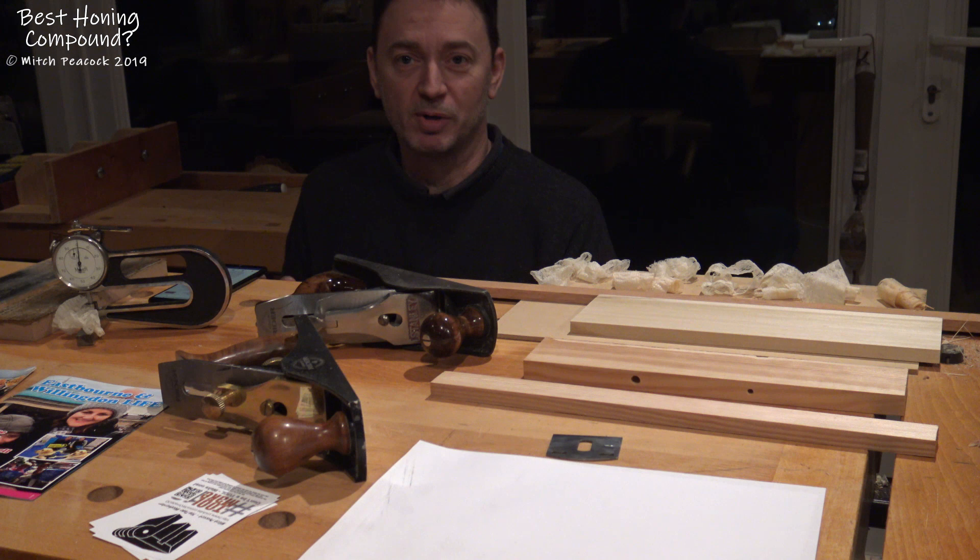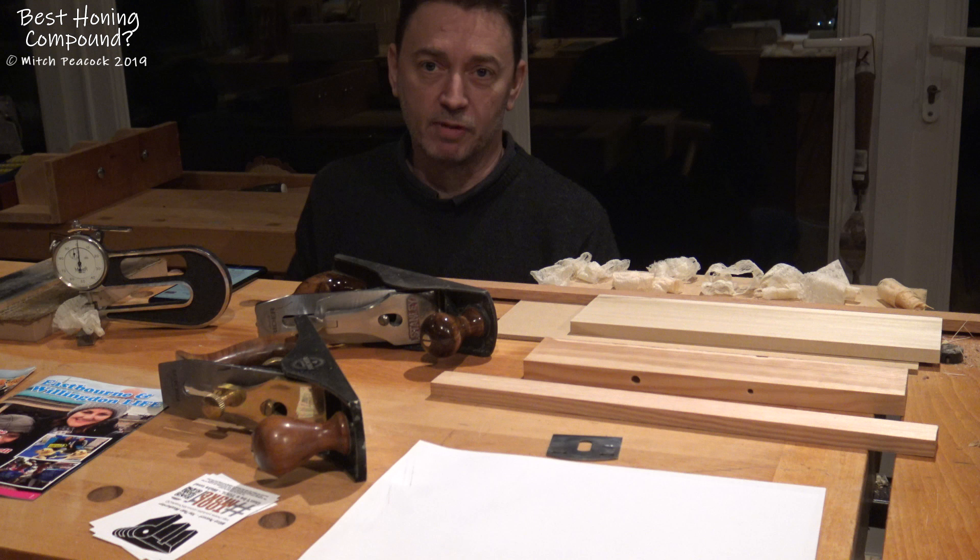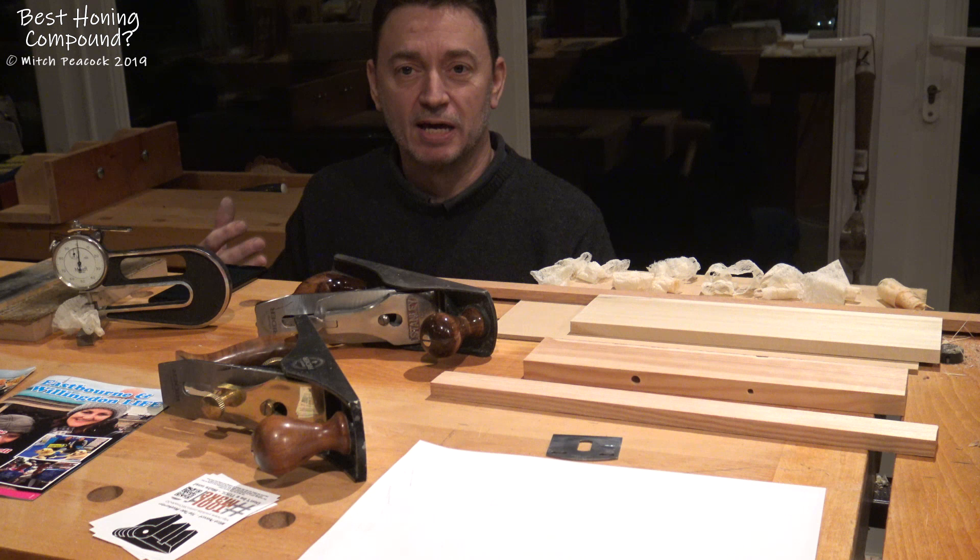Hi there. This morning I received a comment on one of my videos. It was a video on honing compound alternatives that you might have lying around the house. The comment was from Nicholas, and thanks Nicholas for that.